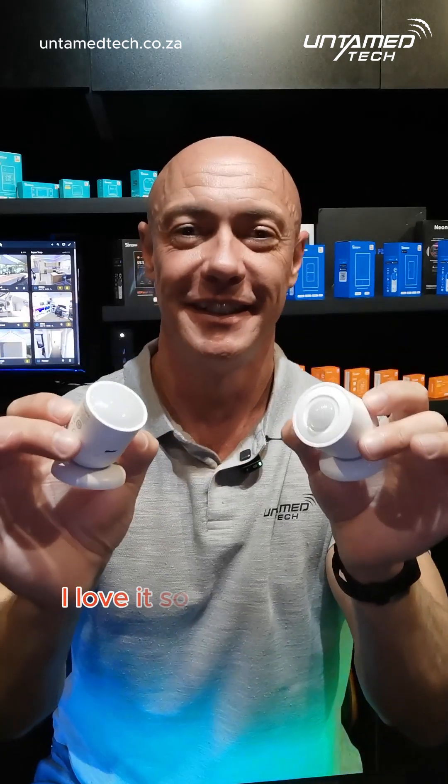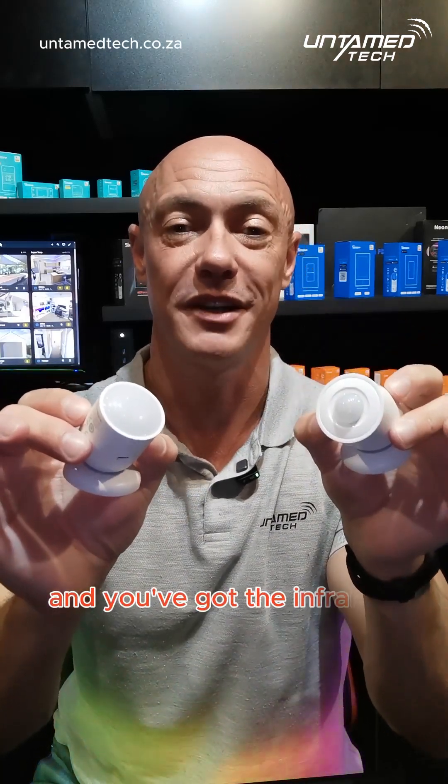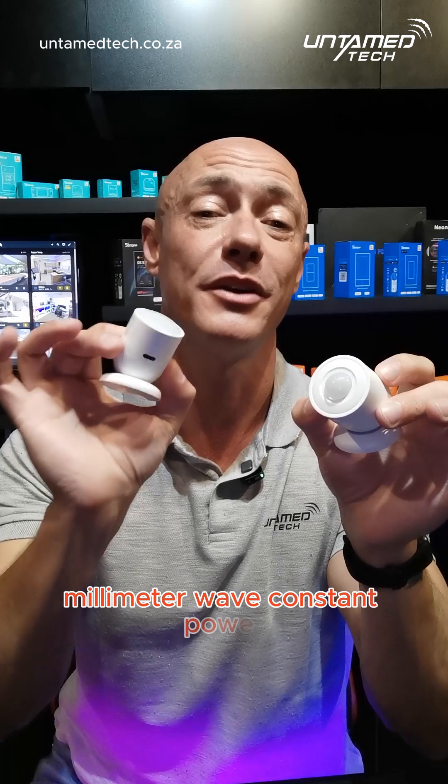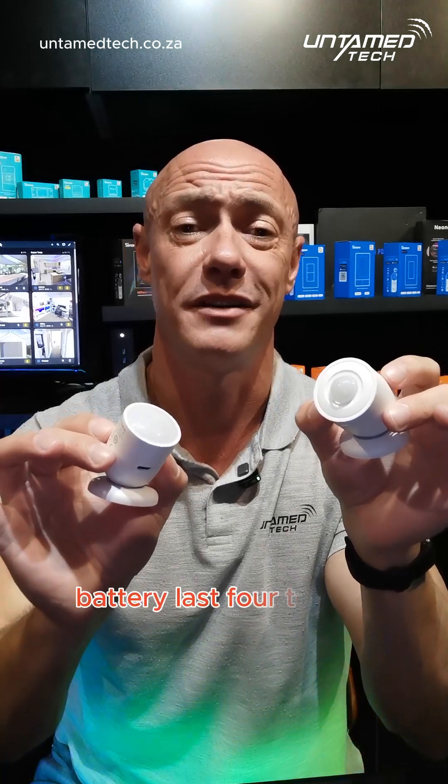Using motion sensors to control your smart light switches? I love it. So you've got the millimeter wave option and you've got the infrared option. Millimeter wave requires constant power — you have to plug it into a USB power supply. And the infrared version? Well, that's battery powered, and the battery lasts four to five years.